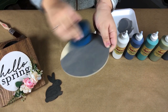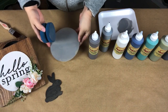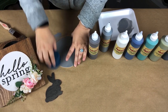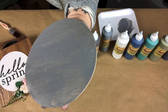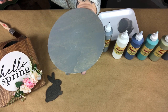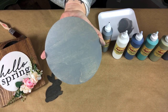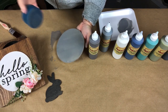These Voodoo Gel Stains you can also layer, so if I wanted to add another color I can, or if I wanted to use multiple colors at the same time I can do that as well. If I just wanted to deepen this color, that's also an option — you can wait for it to dry and then do another layer.